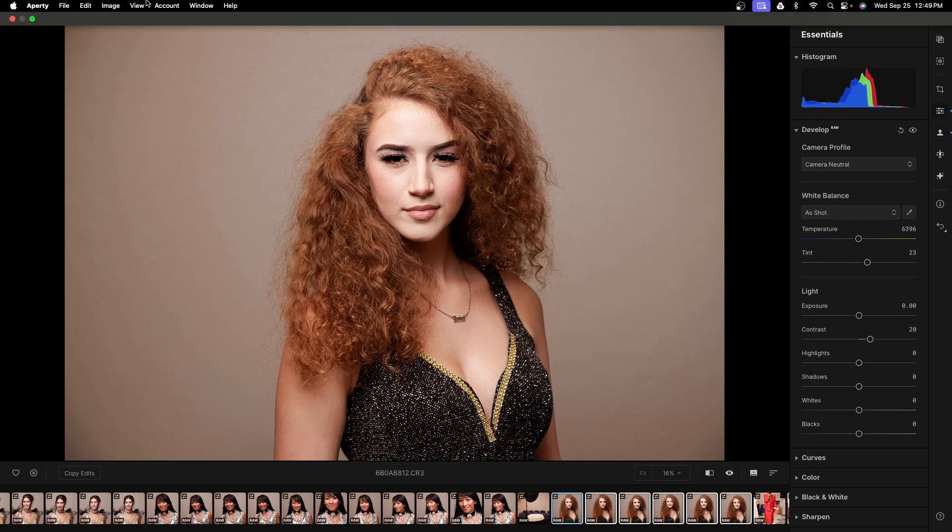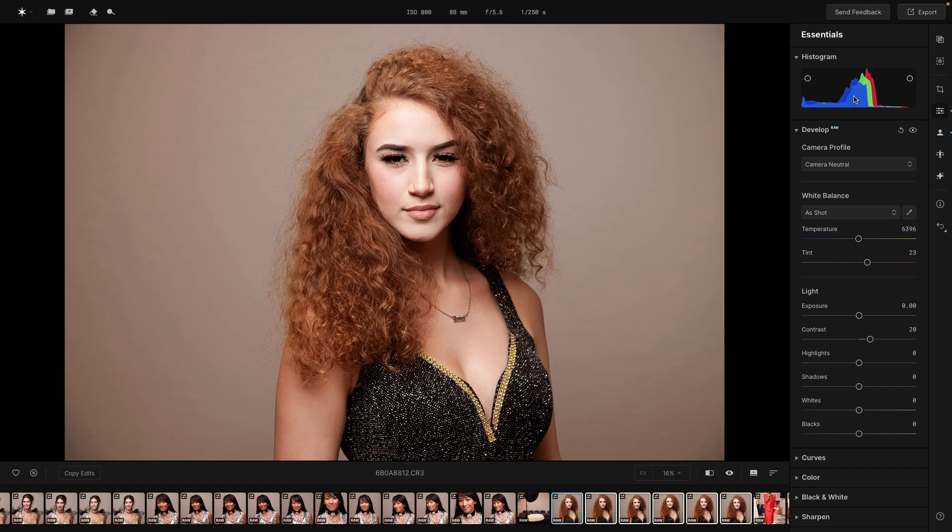Back in the Essentials panel, you can have a histogram shown — that's under View, then Show Histogram. You can also show clippings by either clicking on the circles or just hitting the letter J, and we can see there are some clippings in the deep shadow areas. For me that looks good, but if you did want to brighten them you could use the Shadow or the Black Point slider. I don't mind deep shadows in some areas of my portraits, so I'll leave it. Letter J turns that on and off.